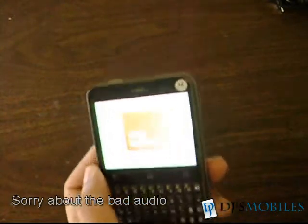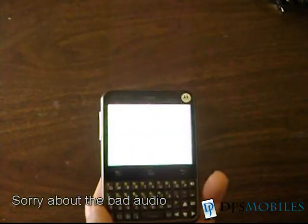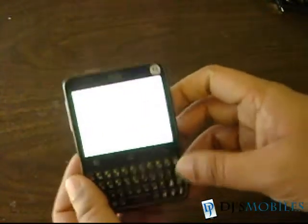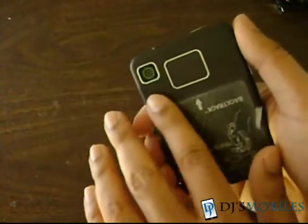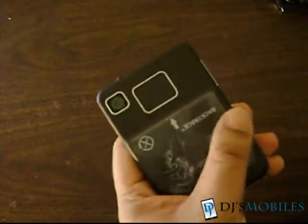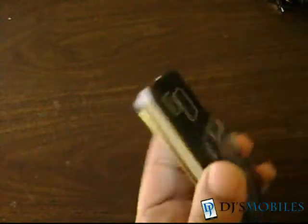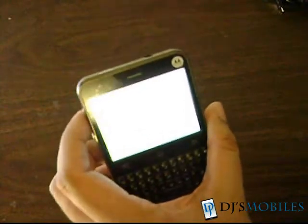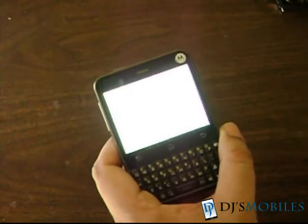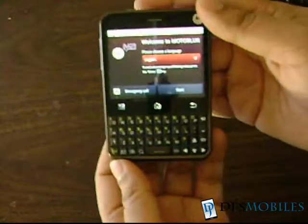It has a web browser which we'll talk about later. The music player is what you'd find on any standard Android device, and there's a video player too. The camera is a 3-megapixel camera, but it doesn't have a flash, which makes it a little hard to use in low-light situations. From what I've heard, call quality is supposed to be quite good, but the speakerphone is not supposed to be great. Now the screen has come up.